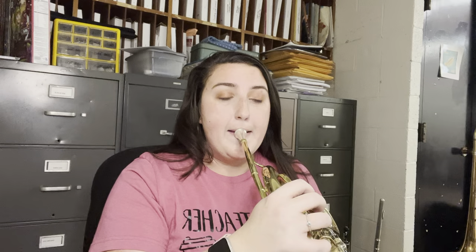Let's buzz one more time, ready? And that's how to play the French horn — beginning French horn.